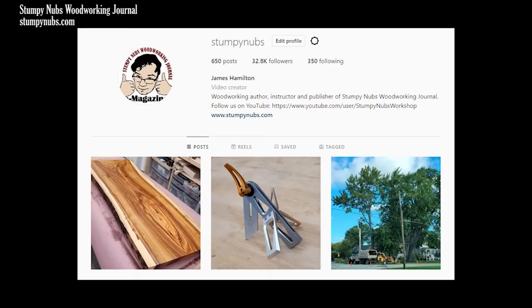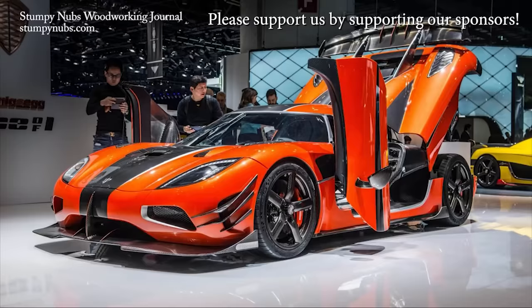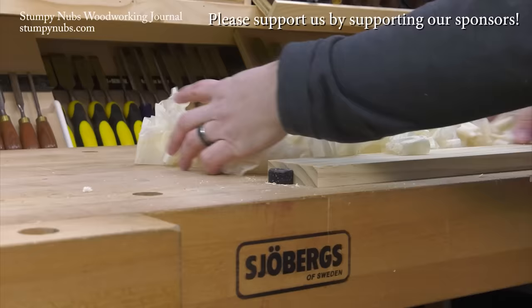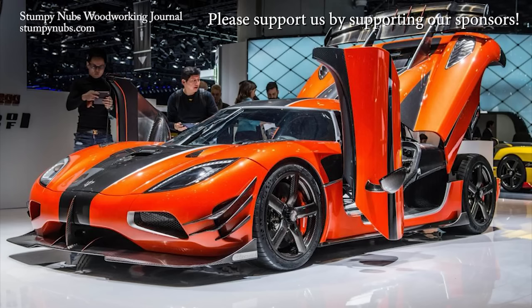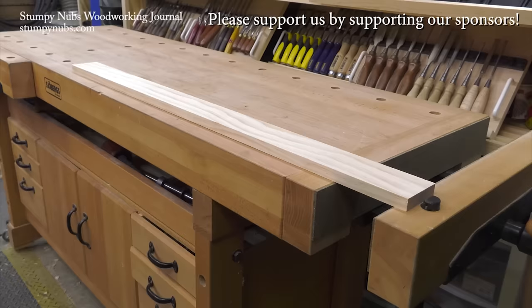I'll report on the difference I find over on Instagram. If you don't follow Stumpy Nubs on Instagram, you are missing out on a lot of cool behind-the-scenes stuff that never makes it to our YouTube videos, so check that out. I'll also link to the legs and the slabs beneath this video at the top of the comments section if you want to check them out for yourself. This is a Koenigsegg, Sweden's finest sports car. This is a Jobergs, Sweden's finest workbench — things for people who appreciate quality and high performance, something they can pass down to their grandkids' grandkids. You can't afford the car, but the workbench will cost you less than a good cabinet saw. Check out what Jobergs has to offer at the link below this video.